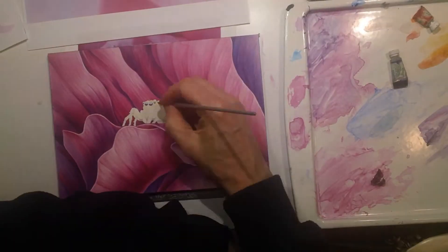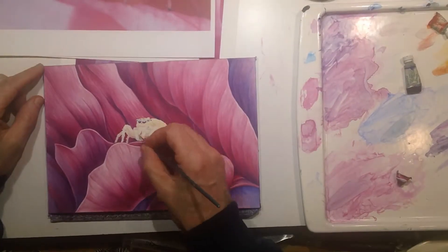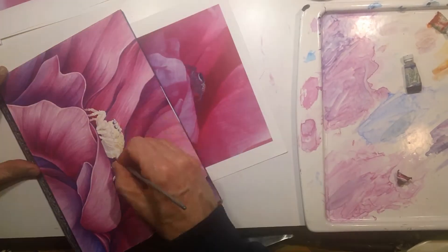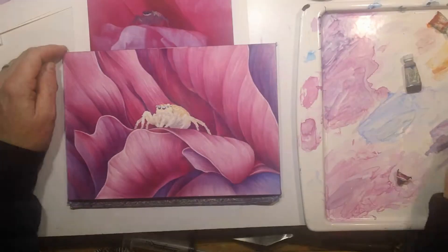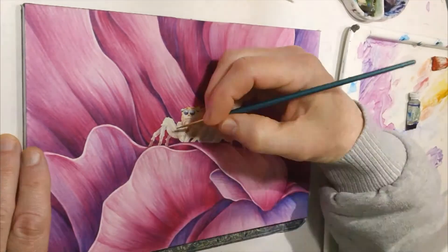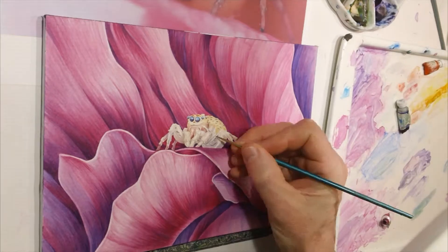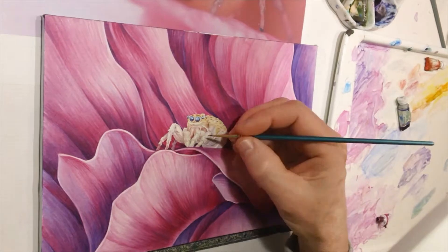Here my camera lens got kind of smudged, so bear with me. Once I got the actual background done, I peeled off the frisket and started applying the paint to the spider. You can see my photo reference behind there, and it is fairly just pinks and whites. Introducing those purples I think helped. Here's a close-up of the actual spider painting.